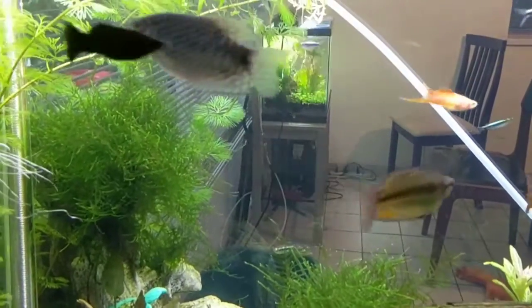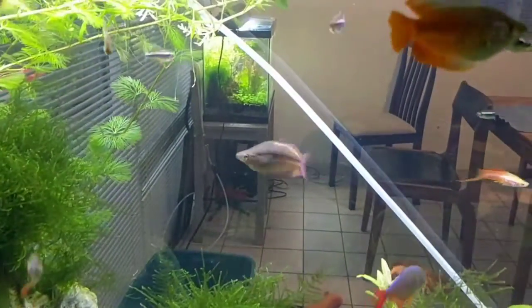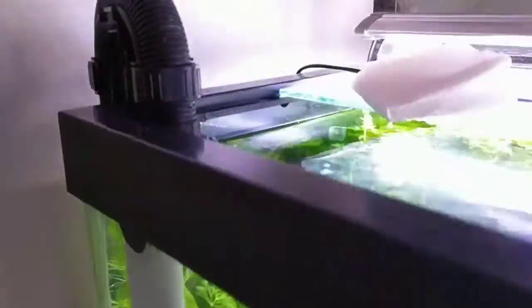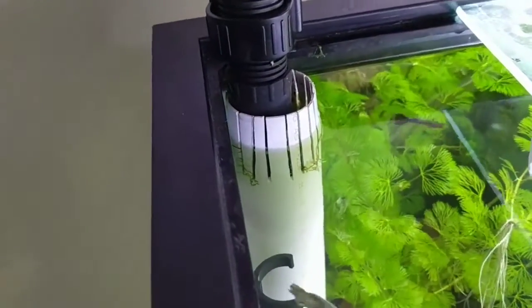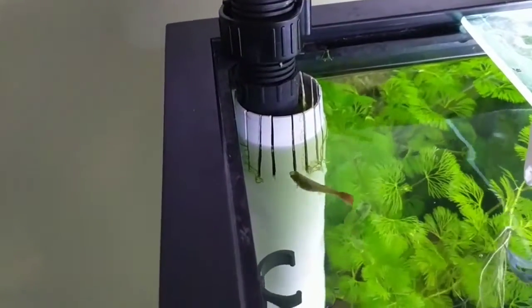Hi, I thought I'd record a little video here about raising Neon Tetra fry. I believe my neons laid some eggs which got caught up here in the strainer, so I was able to pick those up and move them to another tank.